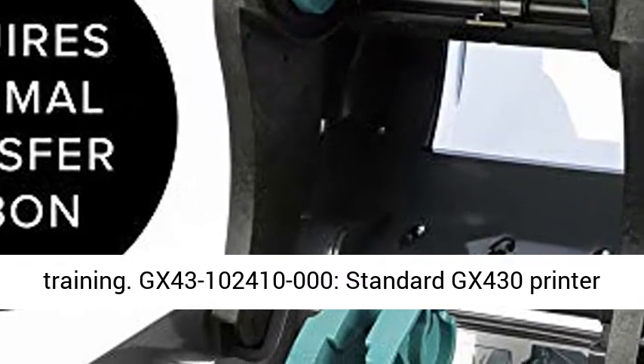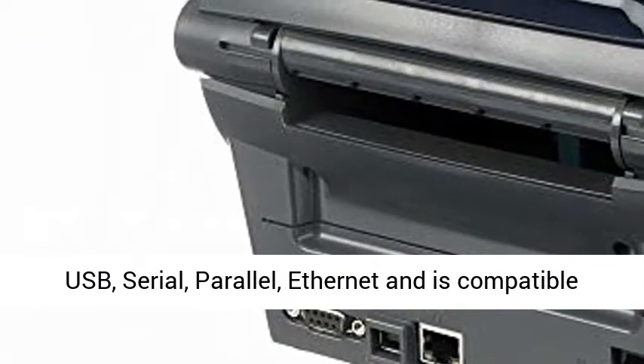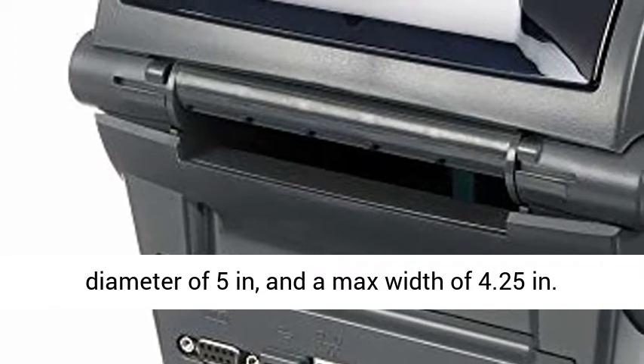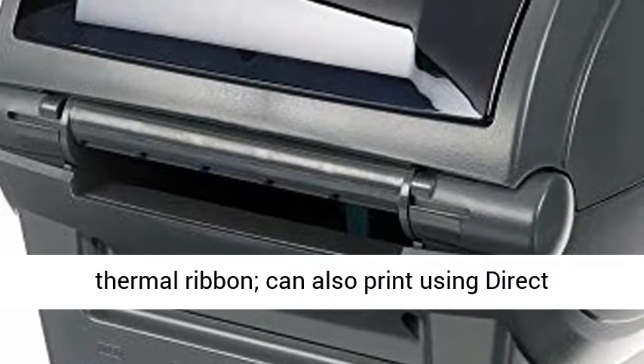Model GX43-100 2400-1000 — Standard GX430 Printer with 10/100 Ethernet. Easy to use, connects via USB, serial, parallel, and Ethernet, and is compatible with media rolls that have a 1-inch core, a max diameter of 5 inches, and a max width of 4.25 inches.